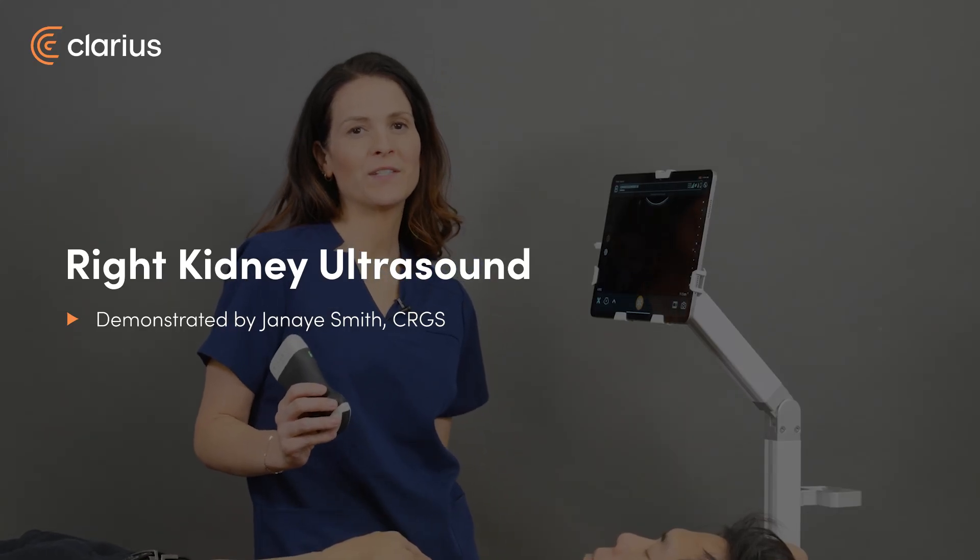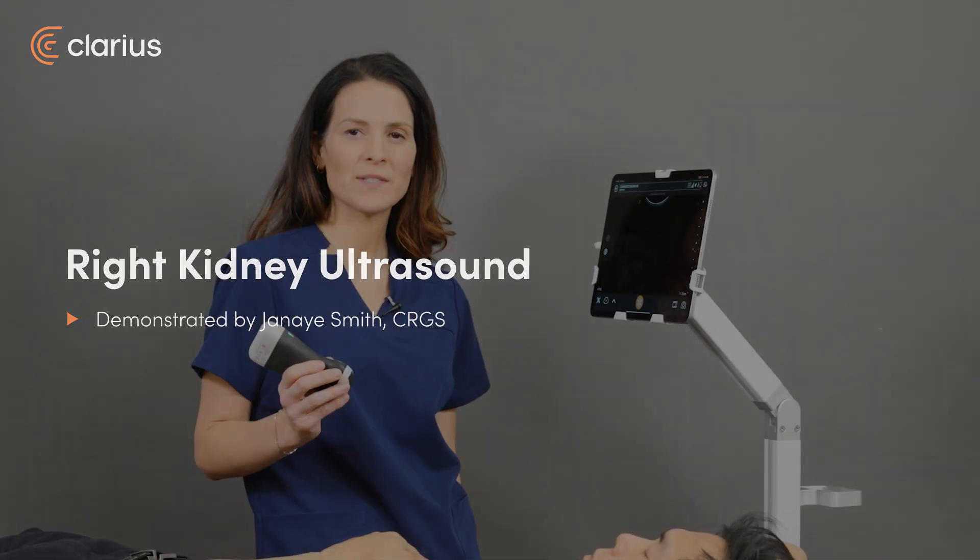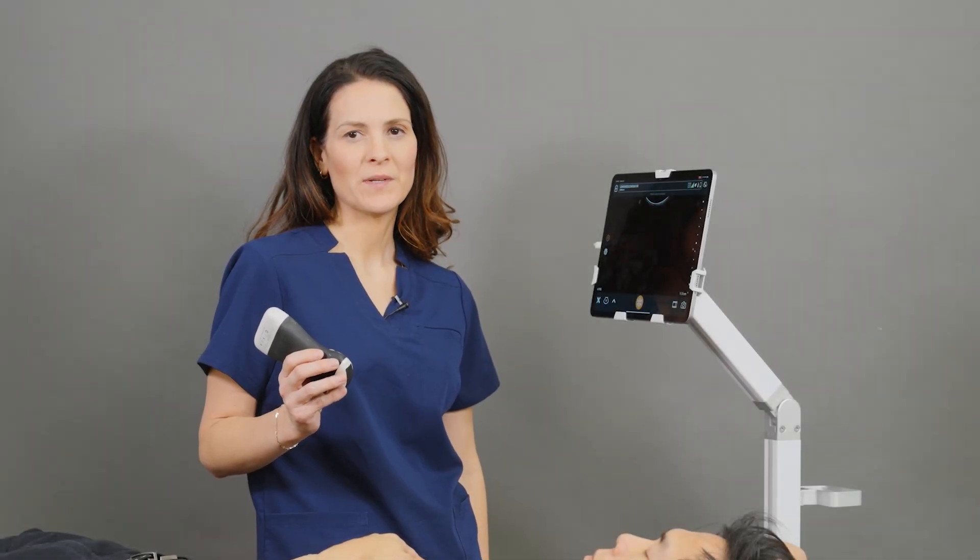Hi, I'm Janae. Today I'm going to be doing a demonstration of how to scan the right kidney. I'm going to be using the C3 scanner and the abdomen preset.